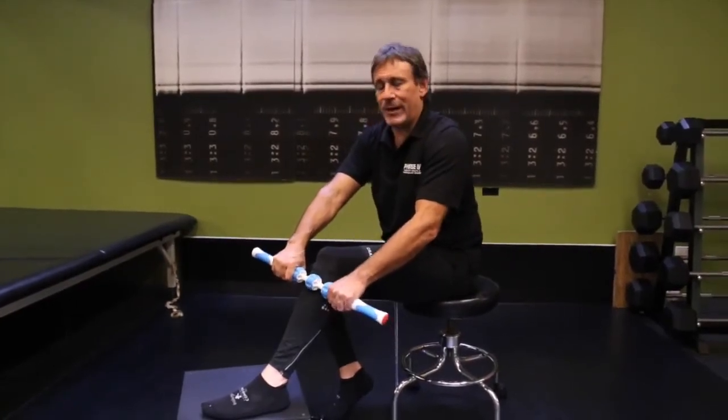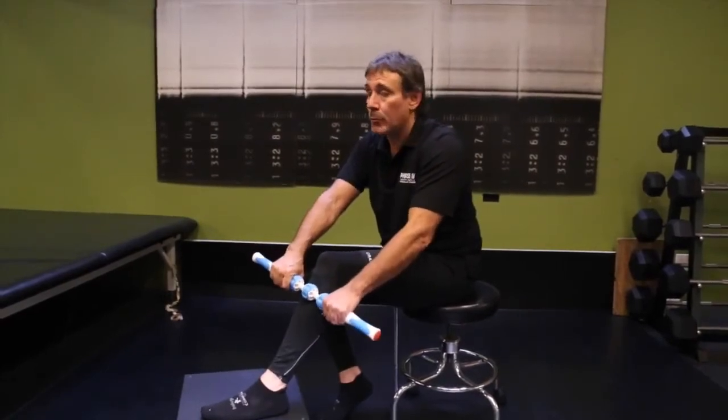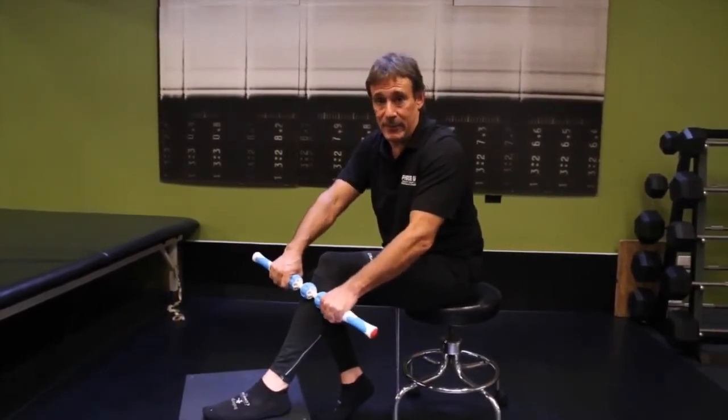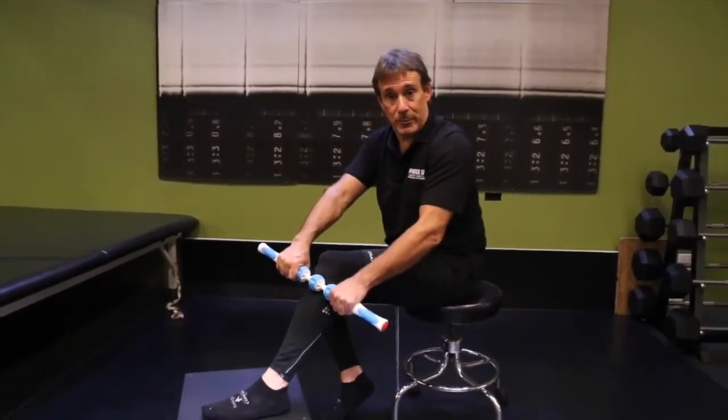How much pain can you create? Well, you don't have to kill yourself, but if you feel pain, that's stimulating the muscle to relax. More importantly, you're addressing the inflamed areas of the fascia that need to be addressed — that need to be broken up so the muscle works properly.